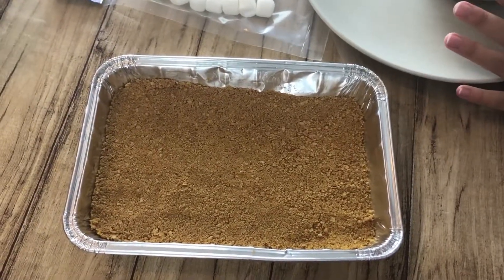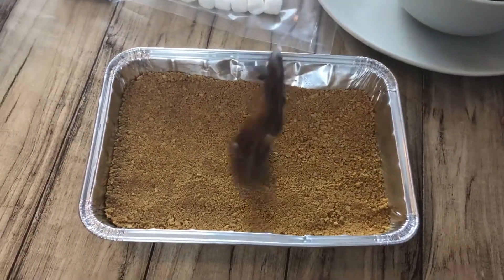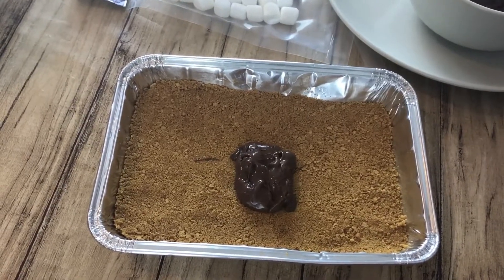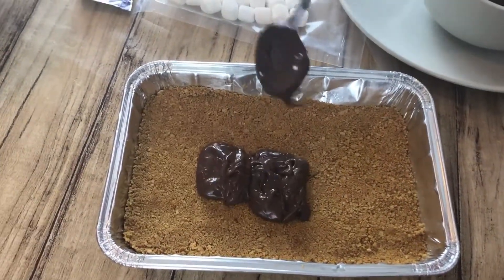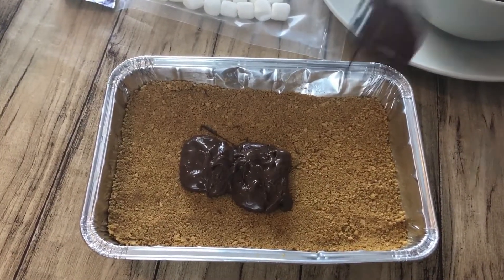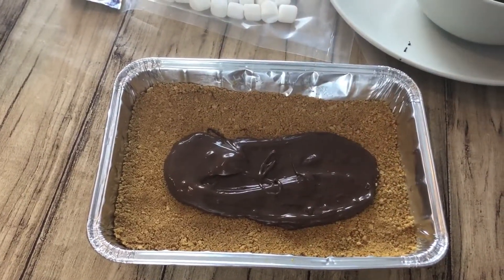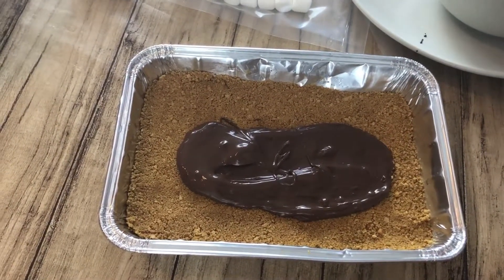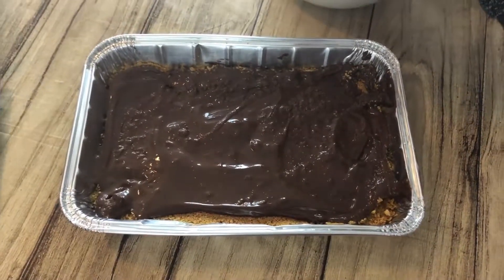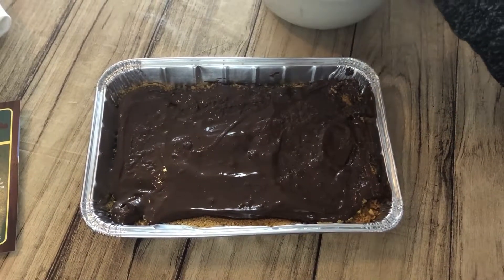We have to put on a thin — not too thin but also not too thick — layer and dump the graham crackers on top of them. You want to smear it on top to make a well enough layer. It tastes super good and was super yummy. Here's how it looks when it's done — I'm just going to fix the corners.